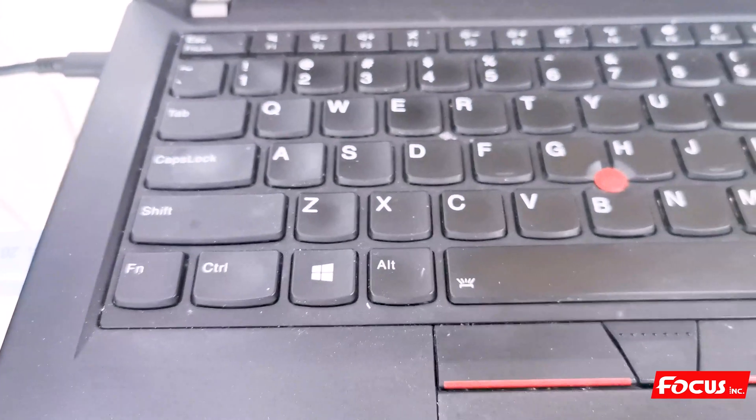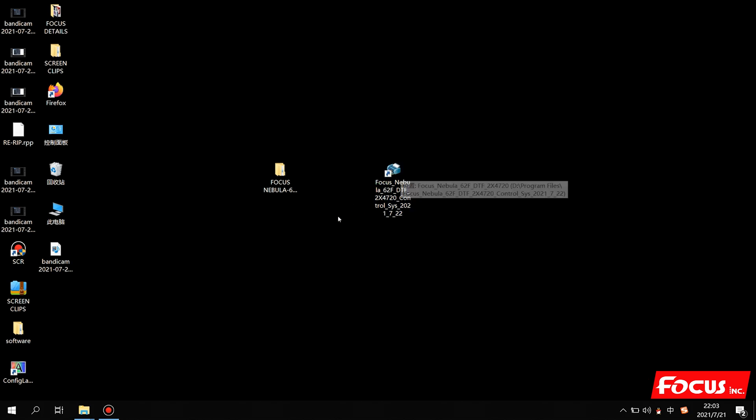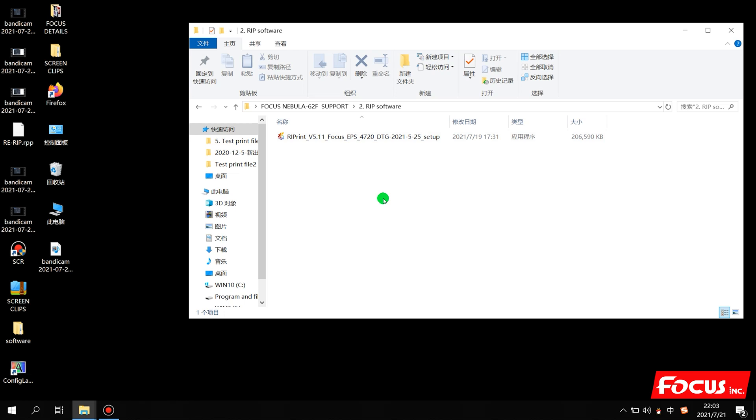After installing the control software, we can start to install the RIP software. We open the folder and find the RIP software. Before installing, we need to insert the USB dongle key — take out the blue key and insert it into your computer. Remember, we need to keep the USB dongle key in your computer during installation and during use. If you do not put the USB key in, the RIP software will run in demonstration mode.